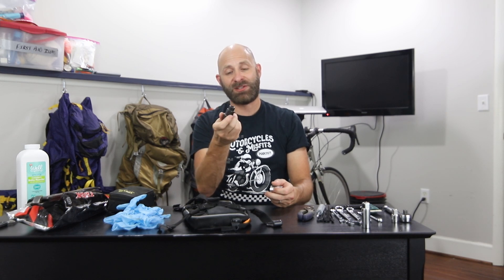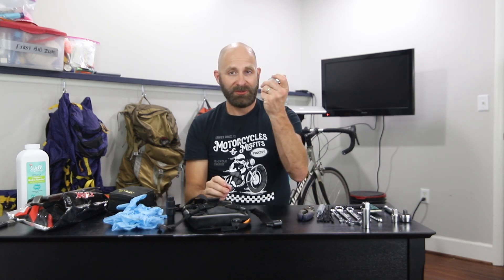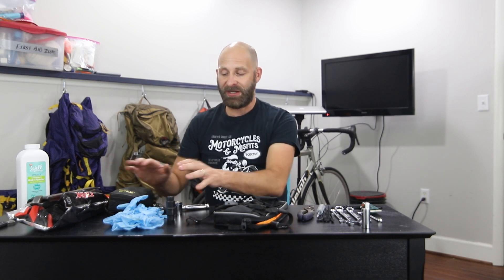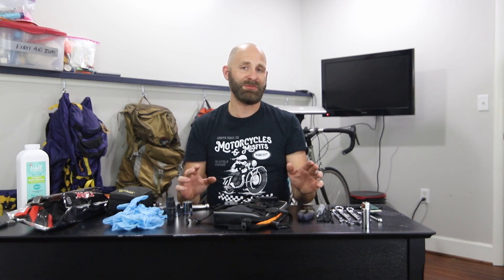I carry a specialized front wheel socket — it actually fits many motorcycles, a 17-to-24 socket to remove your front tire — and two large sockets for the rear tire, plus the socket driver. The nuts on the rear and front tire are just so big that you almost have to take those tools. A flat tire is going to be the most common thing that puts a stop to your trip; the rest of the time you're probably going to be alright.